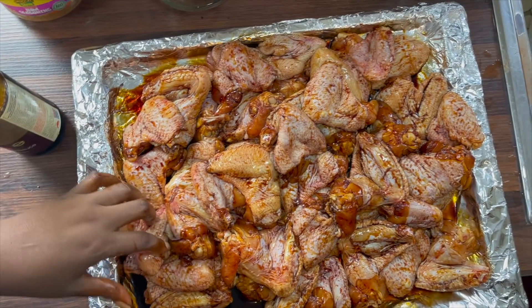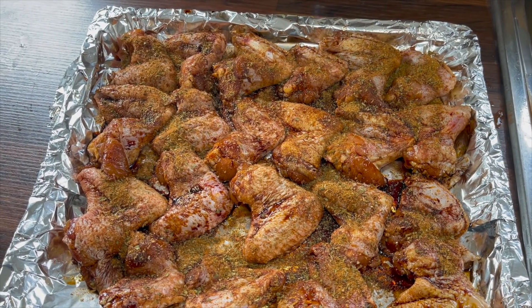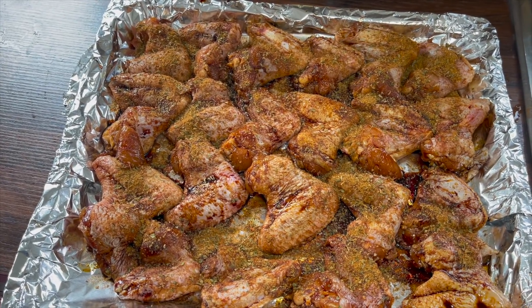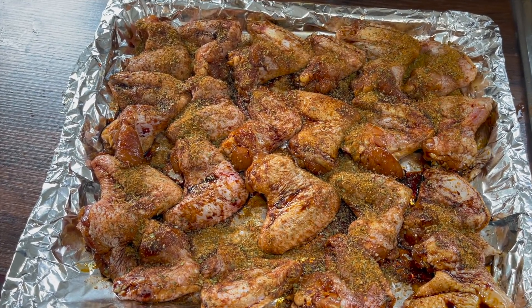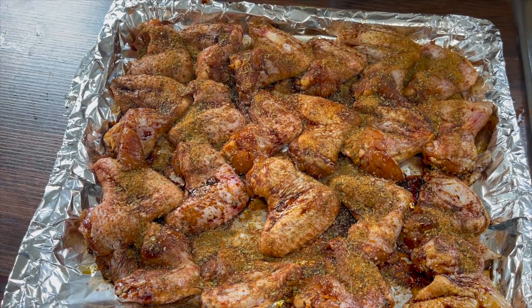Now lay the chicken out nicely on the tray, then sprinkle my special mix seasoning all over the chicken. Now it's time to put the chicken in the oven.